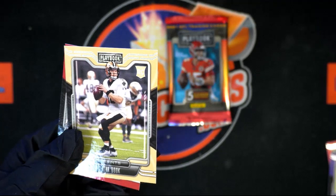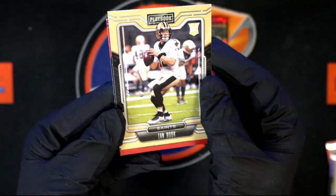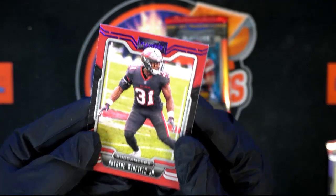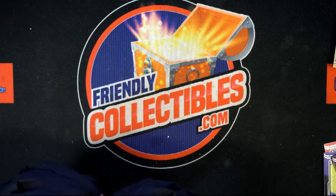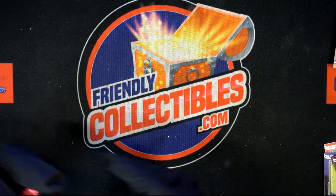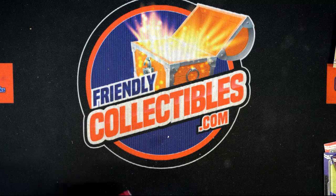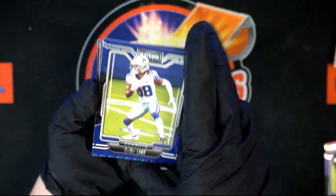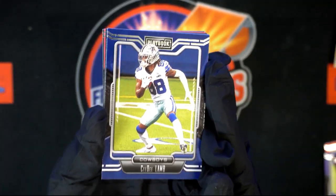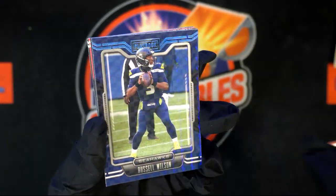Ian Book. Another upside down card — it's just flipped around. CD Lamb — that's good. And we got a Russell Wilson! That's pretty hot. That's cool — maybe it's numbered on the back. Real cool looking card.